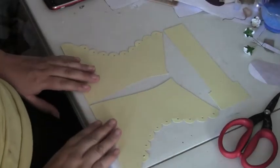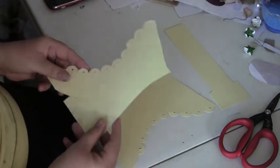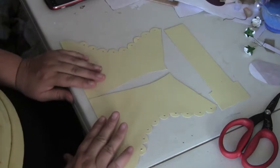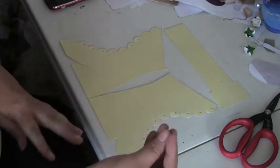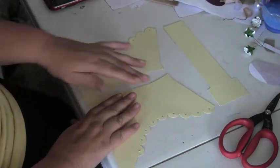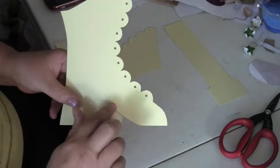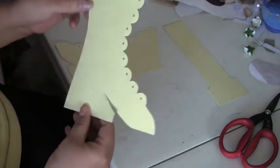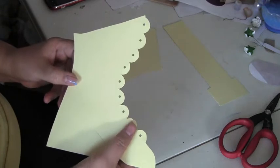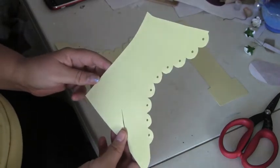This is Deanna with Ferns Frills and I'm going to show you how to use the boot template to make the Victorian boot. My computer is doing weird things and I can't get my documents to talk with my pictures. When you get the template it will have score lines where you're to score, cutting lines where you're to cut, and it won't have the holes because I figured you could decide if you wanted to put them in or not.